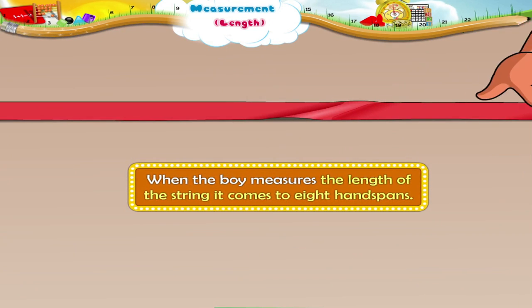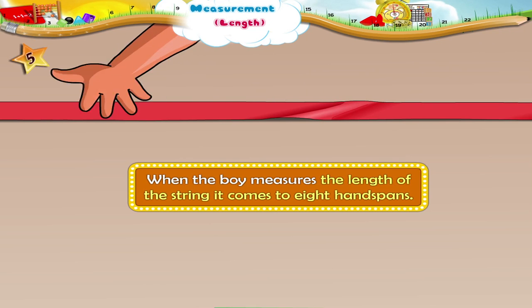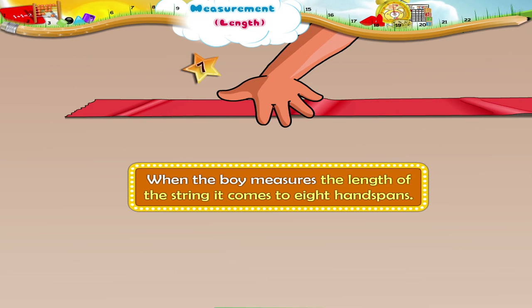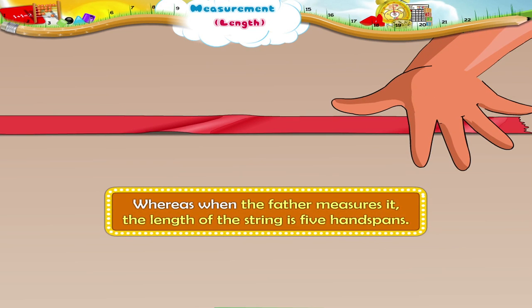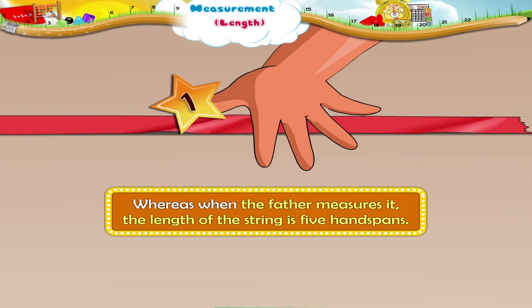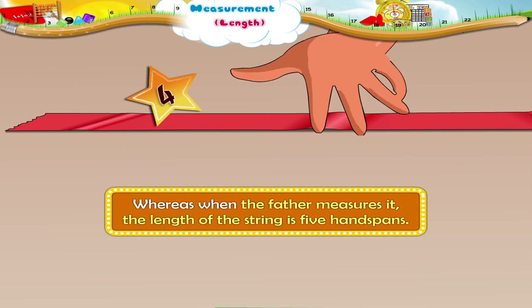When the boy measures the length of the string, it comes to eight hand spans. Whereas, when the father measures it, the length of the string is five hand spans.